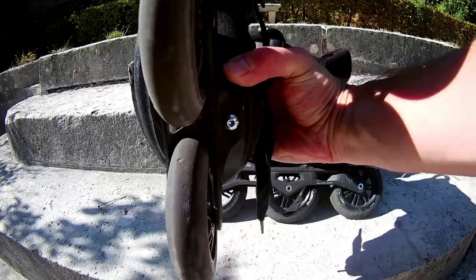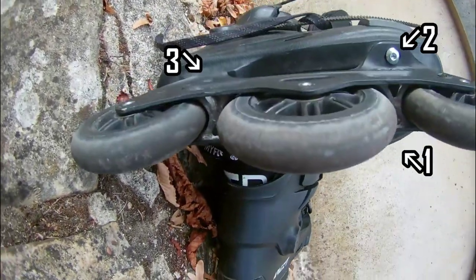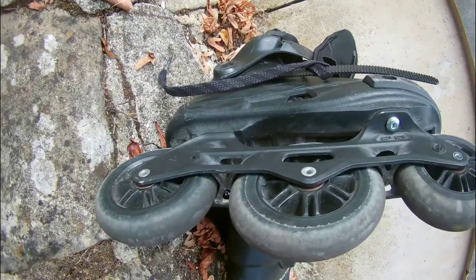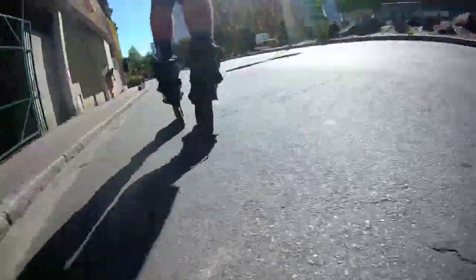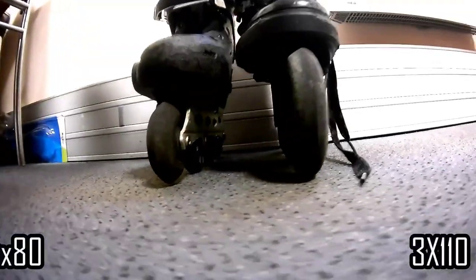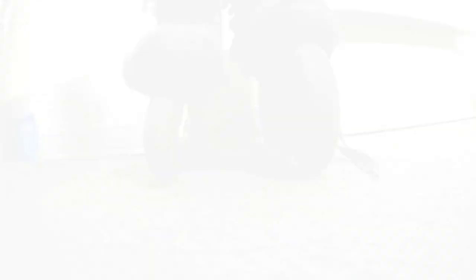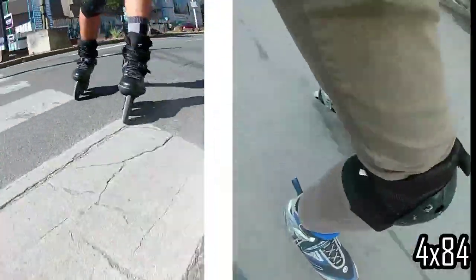The main feature is of course Trinity mounting - it's the first hard boot skate with Trinity. These three mounting points allow the boot to be closer to the wheel and to the ground correspondingly. Powerslide states that with Trinity mounting the feeling for 3x110 is almost the same as for 4x80. I don't think so - you can see the difference in height is still quite big.